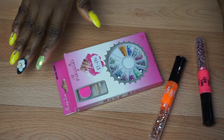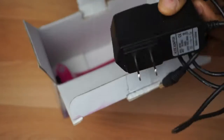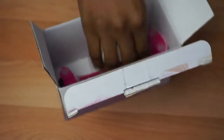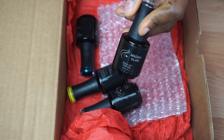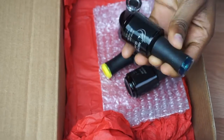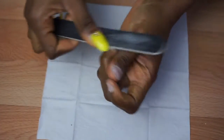You also need nail art tools for designs and an LED lamp — mine was given to me by Madame Glam. I also bought an adapter since the UK plug style requires it. You're going to need some glitters, which cost me about 99p, and gel polishes — both base coat, top coat, and two colors — all sent to me by Madame Glam. Finally you'll need cuticle oil to bring life back to your nails.